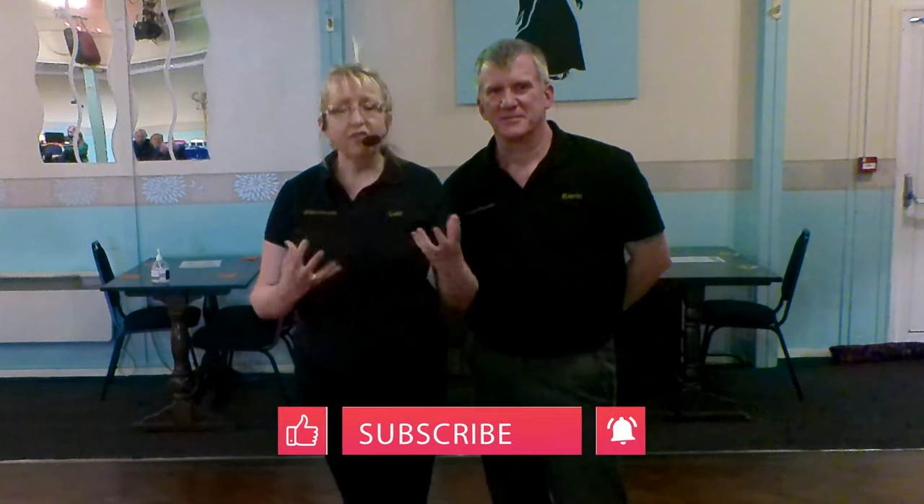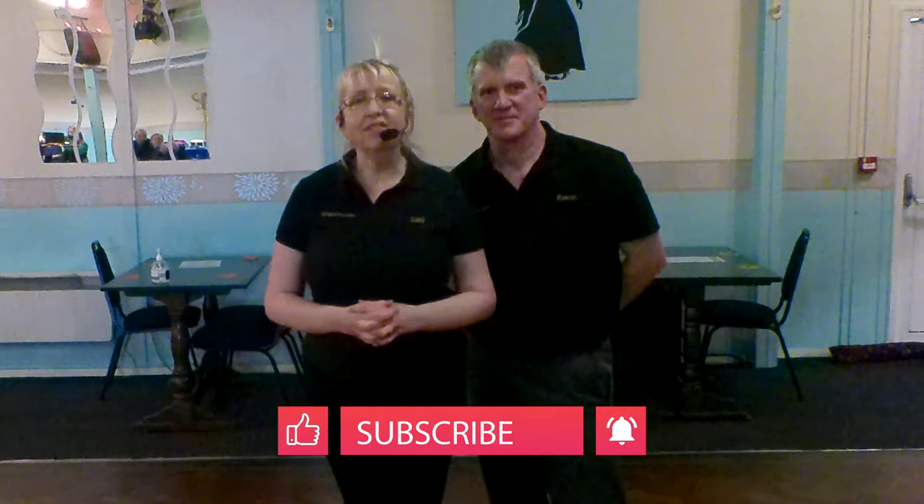Hi there, it's Kerrin and Lucy from Ginger Jive and this is a memory jogger from our Burrfield Dips and Drops workshop. If you're following along with these at home, please check out the safety disclaimer and we hope you enjoy the video.